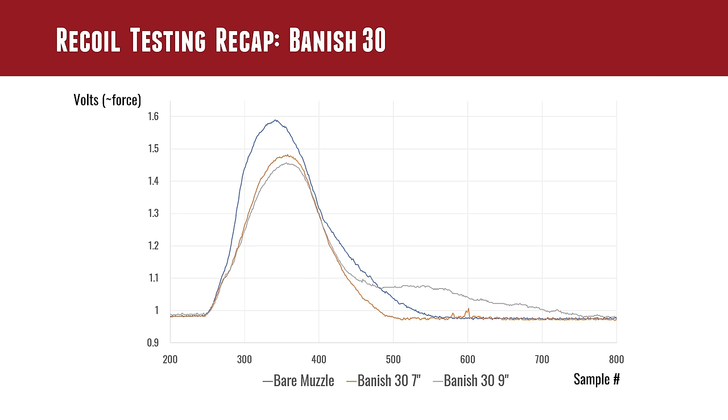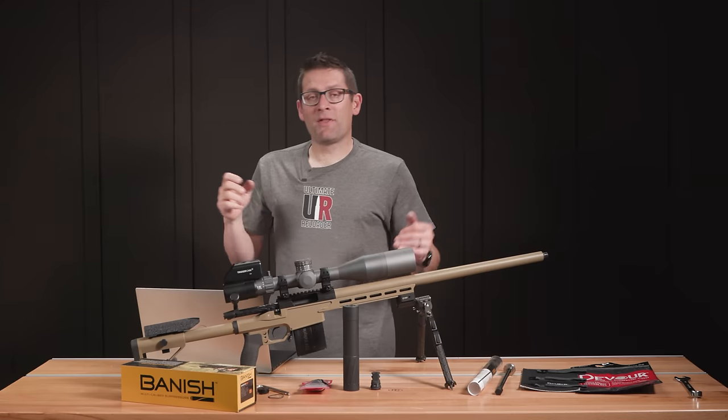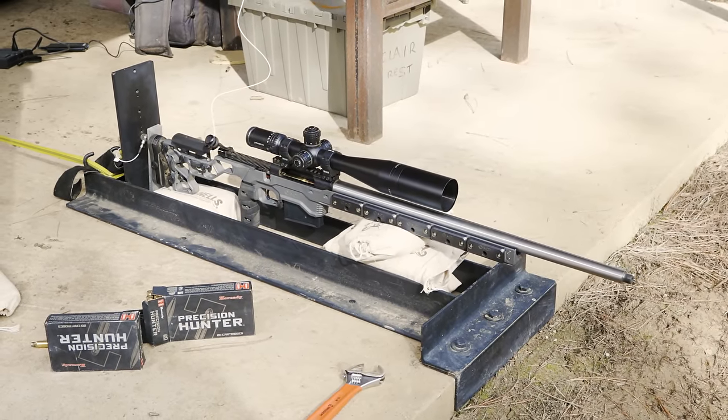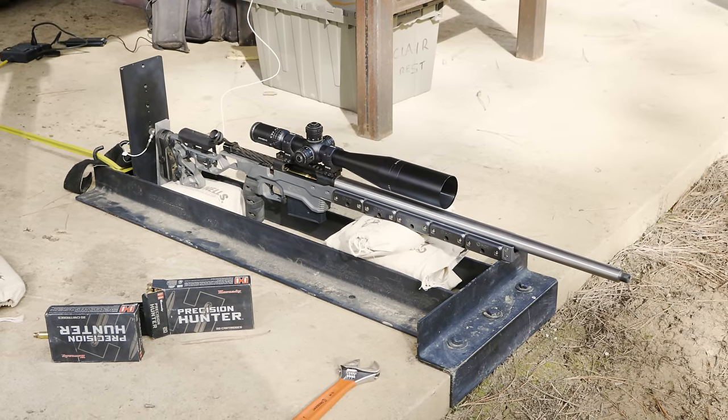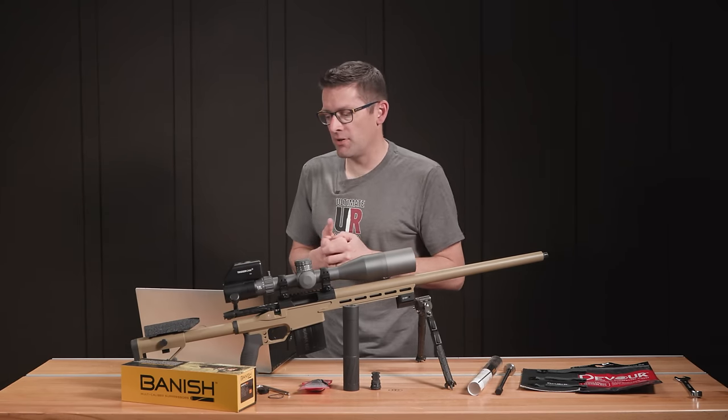To recap, these are some early results from when we first put the recoil rig together, gathered with the Banish 30. The blue curve is the bare muzzle. The 7-inch configuration is the orange curve — a higher recoil pulse. And the 9-inch configuration is the gray curve. At the end of the day, the 7-inch just had a bit more recoil than the 9-inch, but both of them reduced recoil substantially over the bare muzzle. For this set of testing, we used the same rifle — a full custom 300 PRC — with Hornady 300 PRC 212 ELD-X Precision Hunter ammunition.